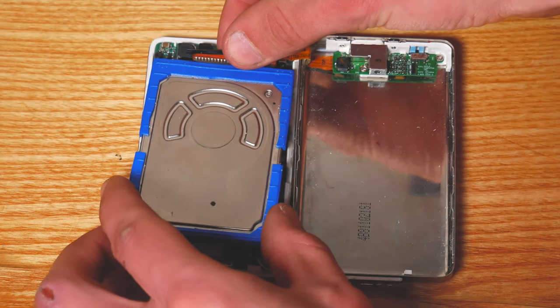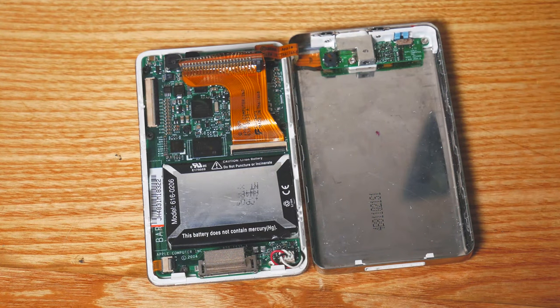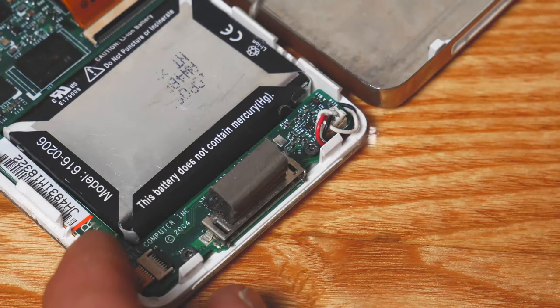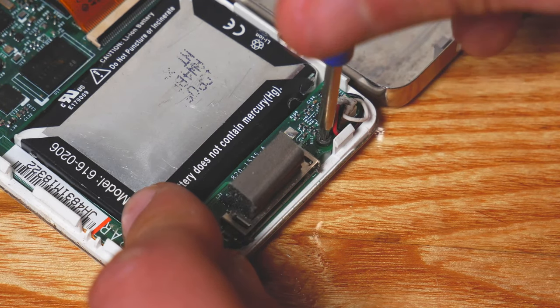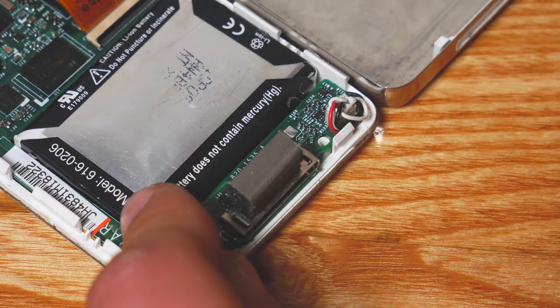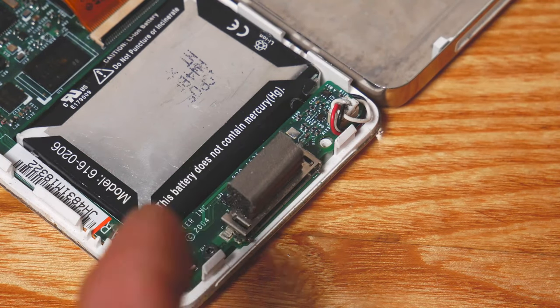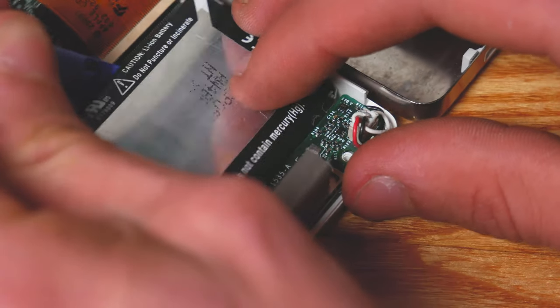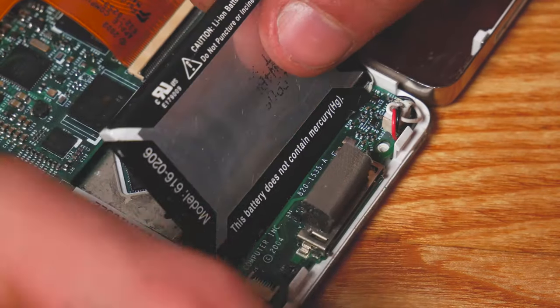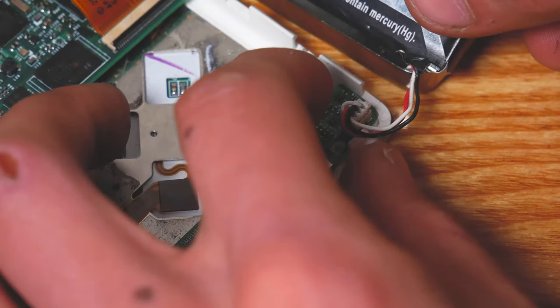There's a ribbon cable attaching the hard drive to the motherboard — just unplug the hard drive and put it aside. Next, grab your T6 Torx screw and undo the screw shown on camera next to the battery connector. Then grab your spudger tool and lever out the old battery, lift the wires from underneath the motherboard, and unplug it from the connector.